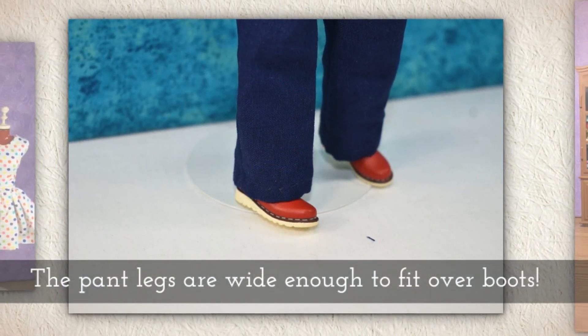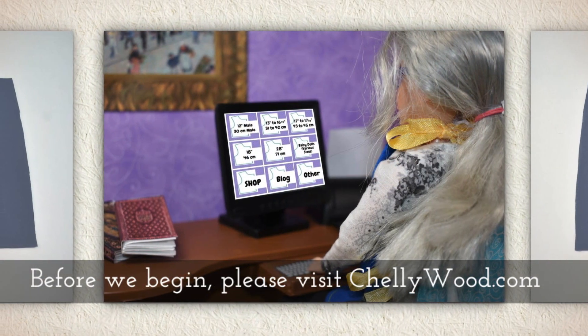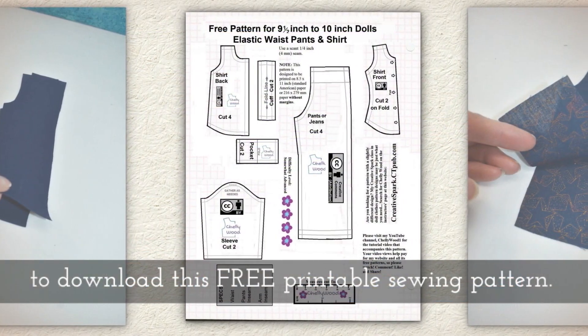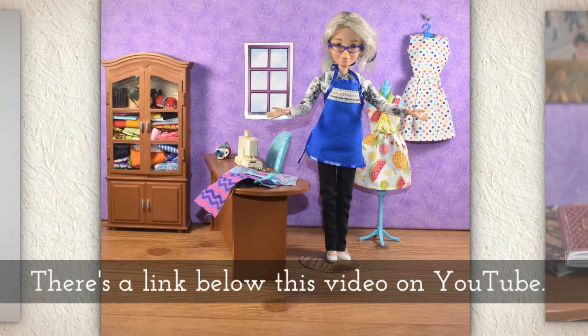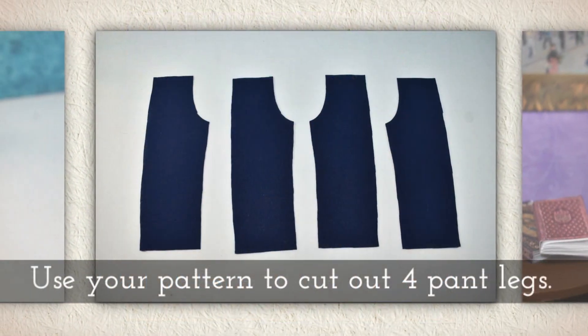The pant legs are wide enough to fit over boots. Before we begin, please go to Shellywood.com to download this free printable PDF sewing pattern. There's a link below this video on YouTube to help you find it.